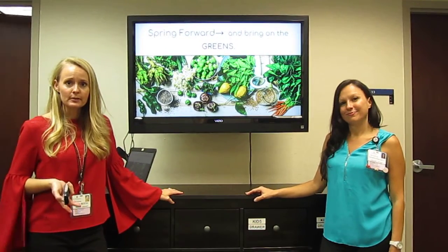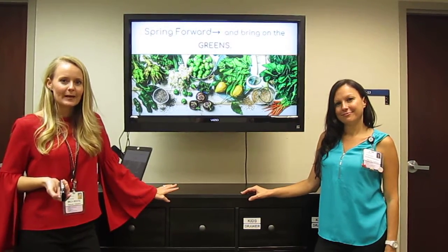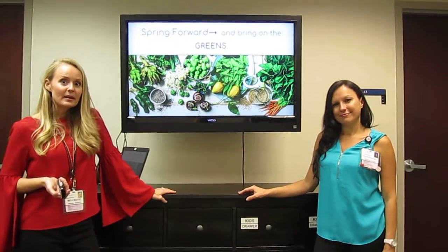So our spring fruits and spring vegetables: peas, asparagus, spinach, pineapple, mango, strawberries.